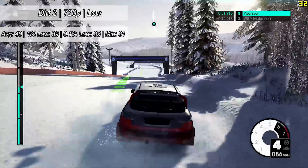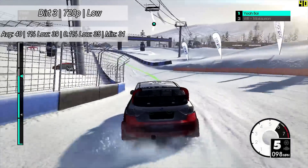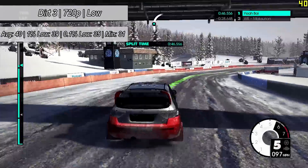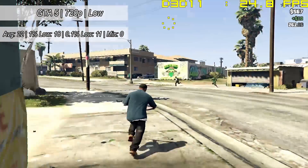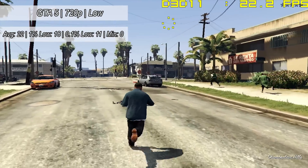It's certainly no RX 460, but it will do for perhaps a secondary PC build. Dirt 3 also ran pretty well at 720p on low settings, achieving around 40 frames per second. Finally, we tested GTA 5 — a more intensive game — and the card really couldn't handle it. A quick word on Overwatch too, because a lot of you asked: it really didn't run well on this card at all.